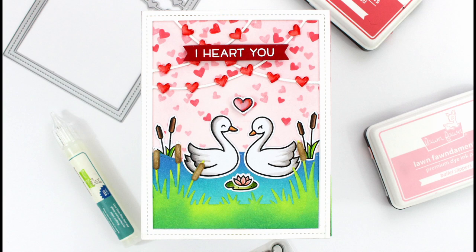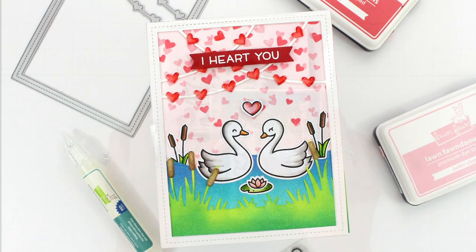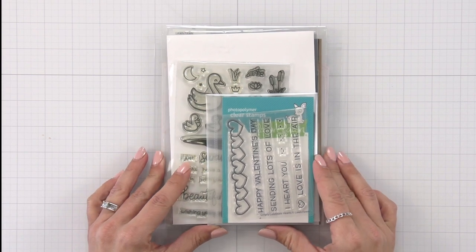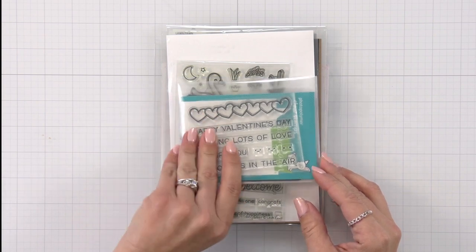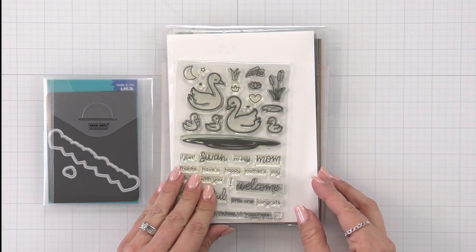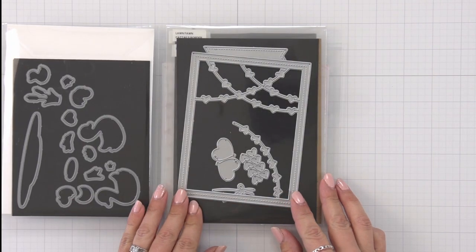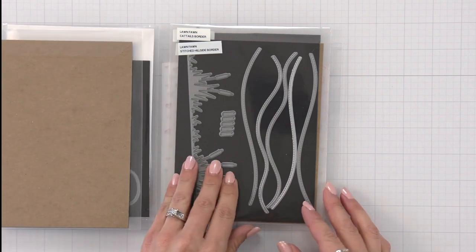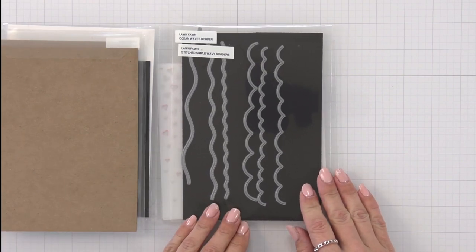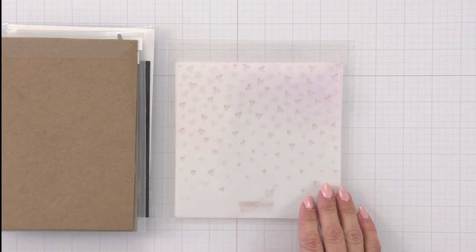Hi everyone, this is Mindy Egan for Lawn Fawn. In today's video we are going to create a cute valentine scene using some new and old products. I'm going to walk you through some of the supplies I'll be using. I'm pulling a sentiment off of the Simply Celebrate Hearts stamp set, using swans and cattails off of Swan Soiree, the heart garland backdrop in portrait style, the cattails border, the stitched simple wavy border, and the falling hearts stencil to create my background.